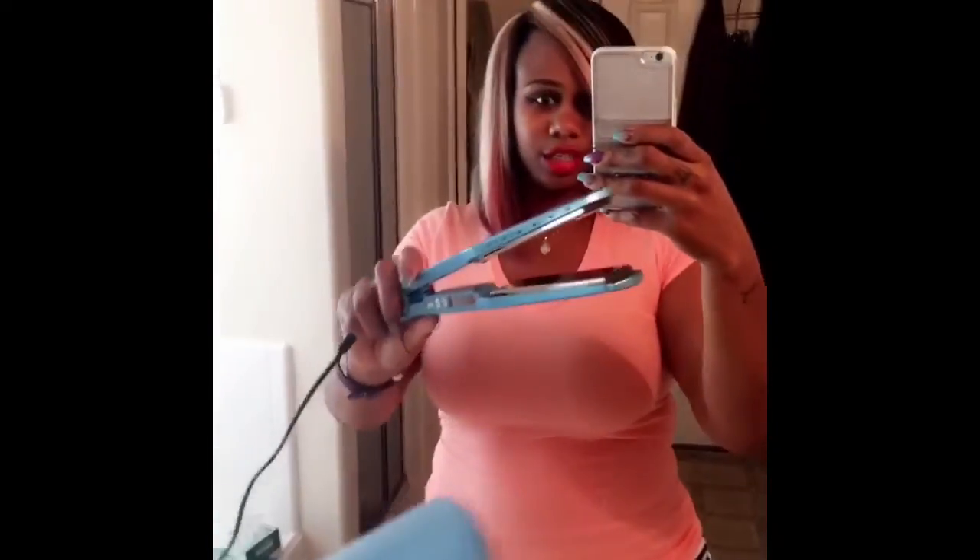It better be great for $150! Let's comb it out real quick. Oh yeah! Can y'all tell the difference? I just wanted to show y'all that. Me and this flat iron — it's life. Go get you one.